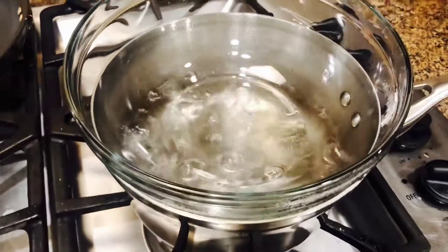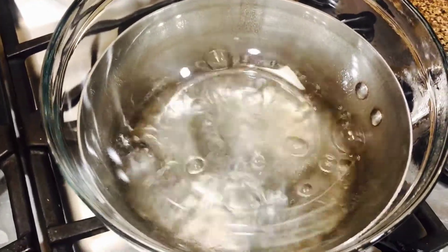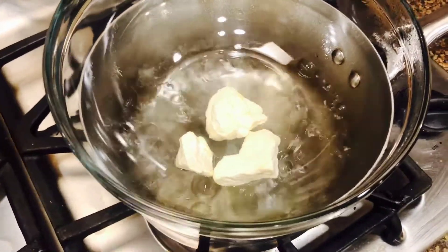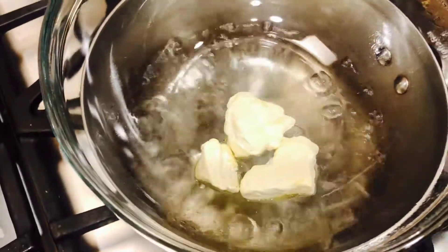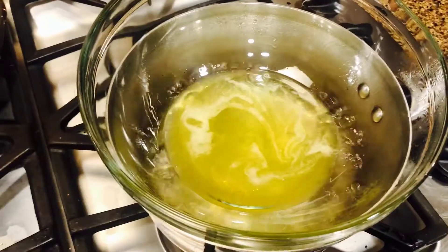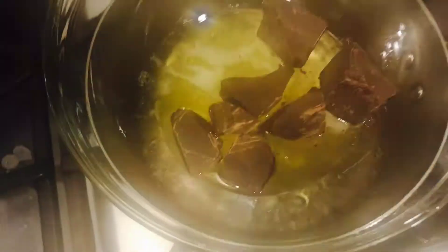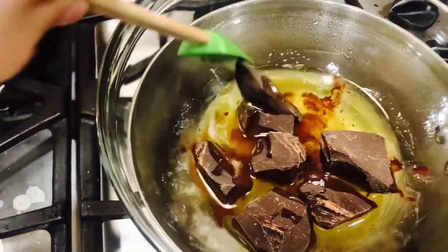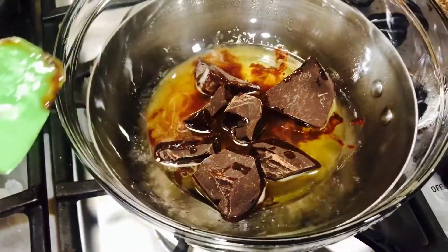Here I have my double boiler set up over medium-high heat — an aluminum pot filled with water with a glass bowl set over it. I'm going to start melting the cacao butter first; it shouldn't take long, maybe a minute or so. Next, add the dark unsweetened bitter chocolate or cocoa nibs, whichever you're using, and melt that along with the cacao butter. Give it a few minutes, keep stirring, until it's nice and melted.